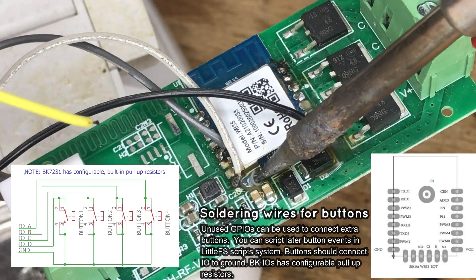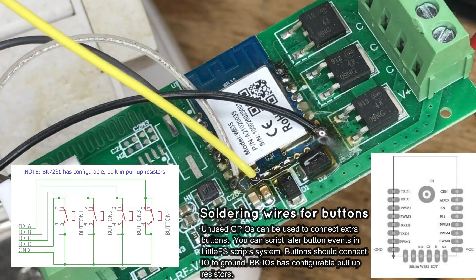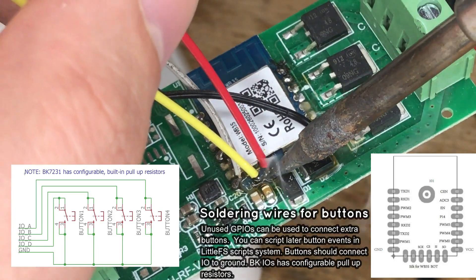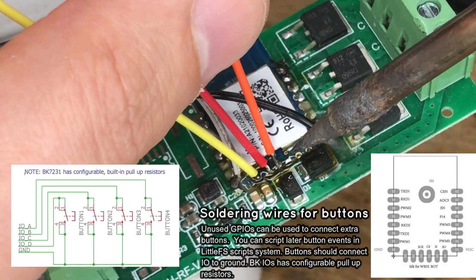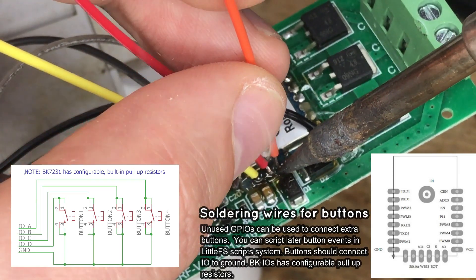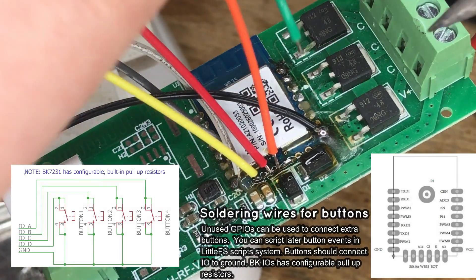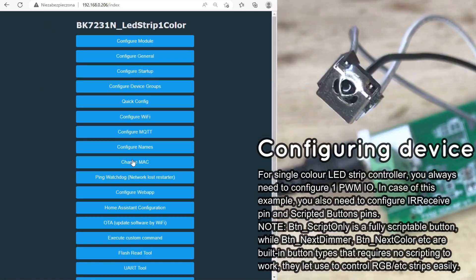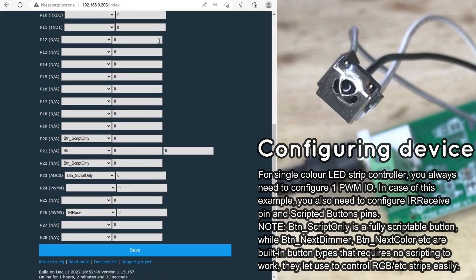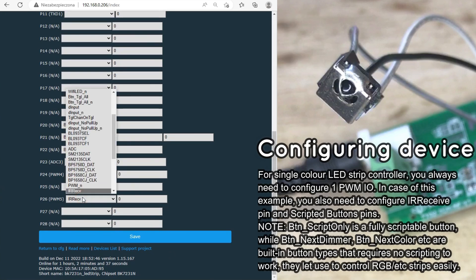Now we can also add some extra buttons to the strip. The procedure will be very similar — just solder extra wires and connect a protoboard with buttons. You can see the schematic on the screen. In the Open Beacon web panel, select the receiver role for the chosen IO.